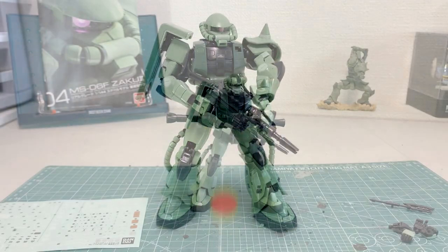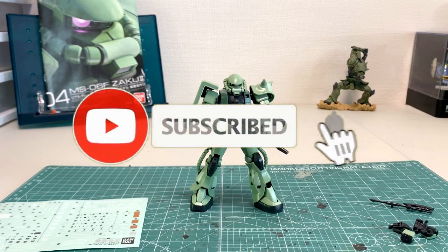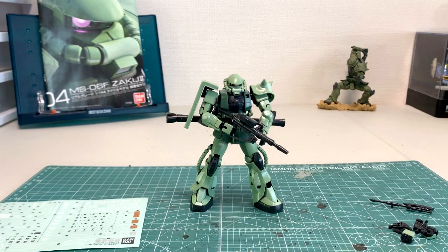The Real Grade Zaku II has a lot of great things about it. The color scheme is phenomenal, the weapon systems are great, he has incredible flexibility, and he does come with a myriad of decals. But similar to the RX-78, there were a lot of pieces that were a little bit too loose.